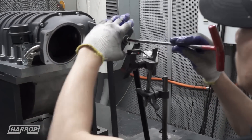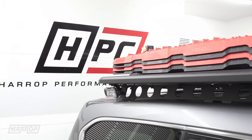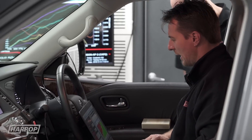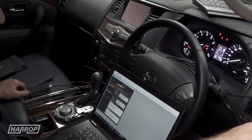The best hardware in the world is only as good as the calibration strategy to integrate the boosting system to achieve the best results in terms of drivability, durability and outright performance. There are a number of software solutions on the market to meet the needs of customers.